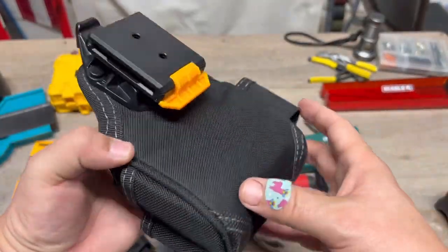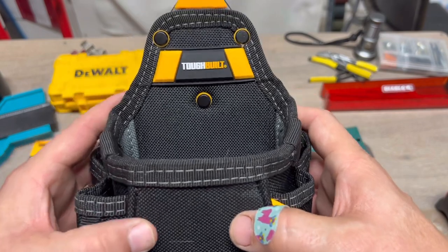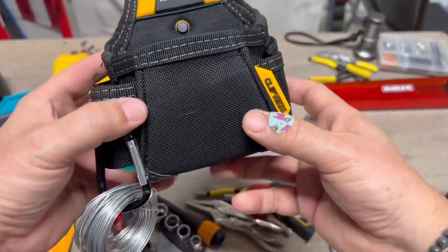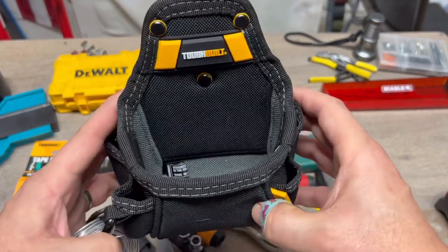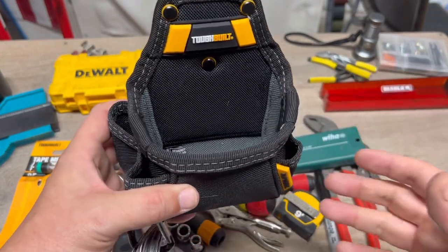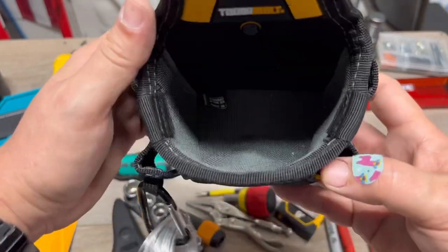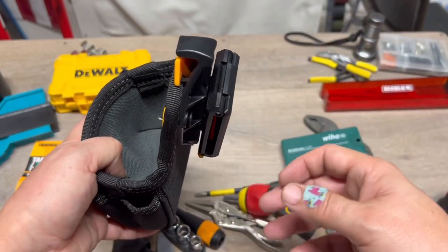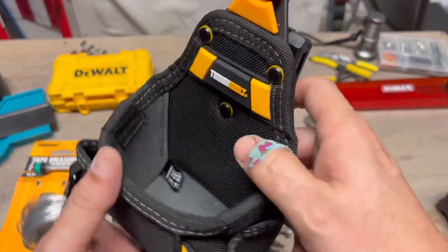This system is awesome. It's not that big of a pouch but it holds a lot. I have some other ToughBuilt items coming in a couple of days and I'll do videos on those. I'm trying to build a system with the belt because I'm going to be doing some fence repair and gazebo repair. The last thing I want to do is go up and down a ladder looking for tools.